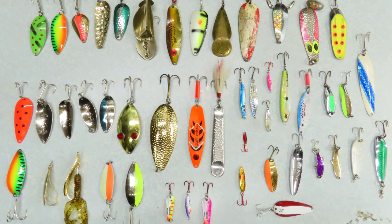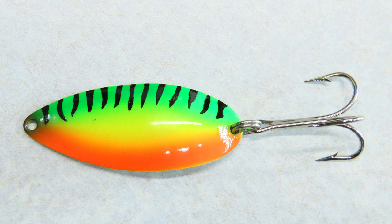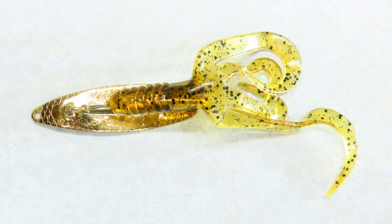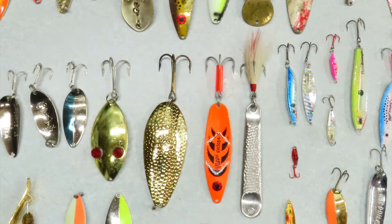If I had to narrow down my spoon collection to just a few favorites, it would be this Mepps Cyclops with a gold back, this hammered Daredevil, a fire tiger Little Cleo with a silver back, this Timber Doodle for fishing around vegetation, and a small rattling jigging spoon like a Buckshot or Blue Fox. Good luck out there and thanks for watching — we'll catch you next time.